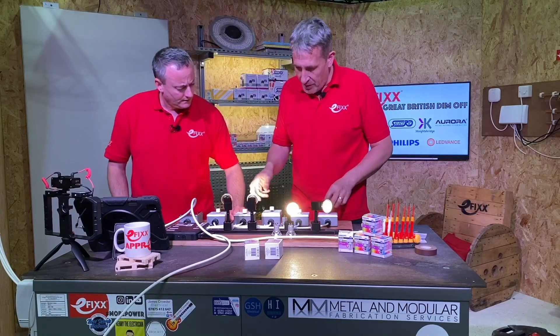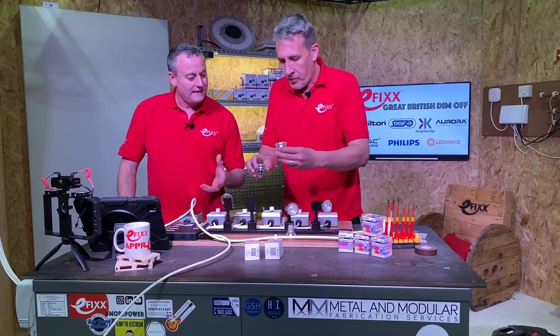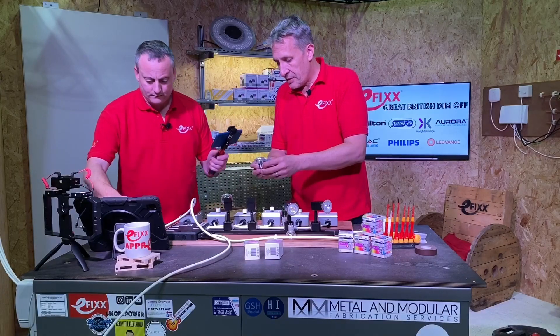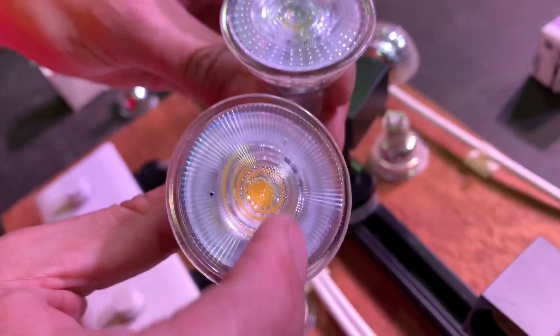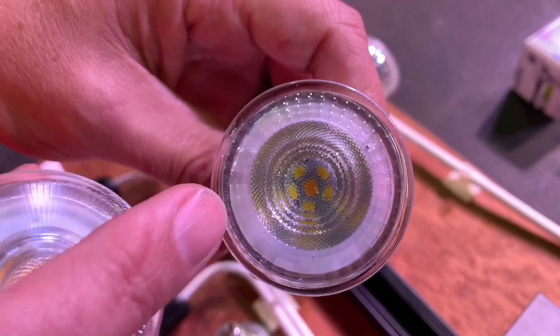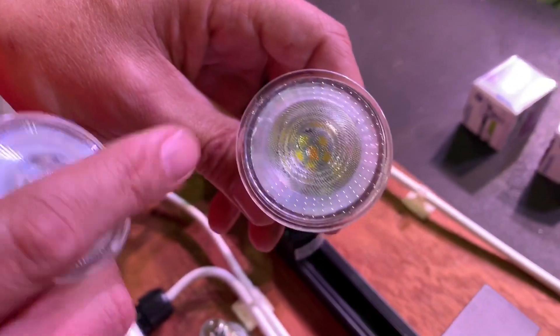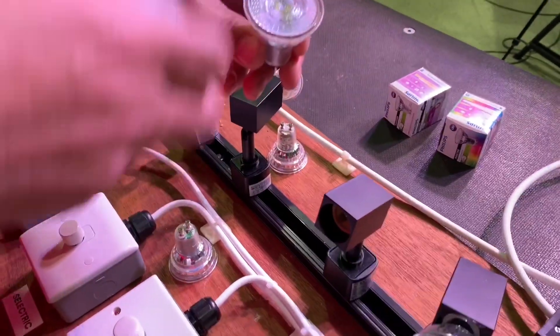I'm going to swap out our lamp, so I'll just switch that off. This should give us the same feel as dimming the halogen lamp. Looking at the two lamps side by side — this is the fixed colour temperature lamp we just demonstrated, and this is the dim tone lamp from Philips. You can see there are some different coloured LEDs inside it, and the ratio of the mix of those various colours will change as we dim it.